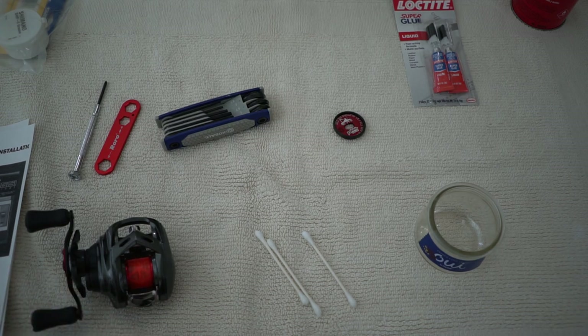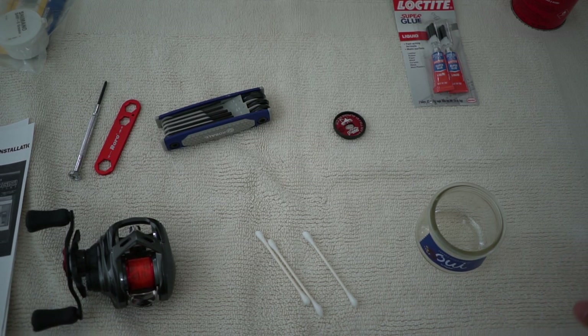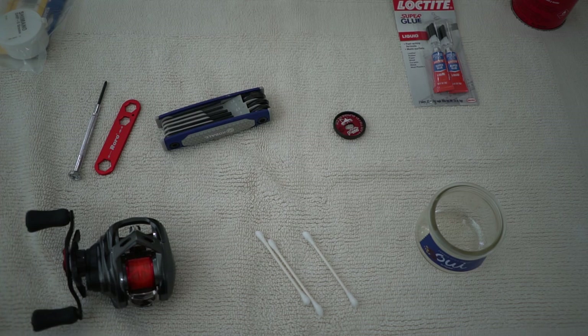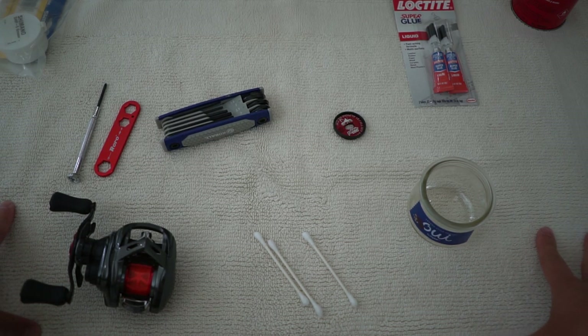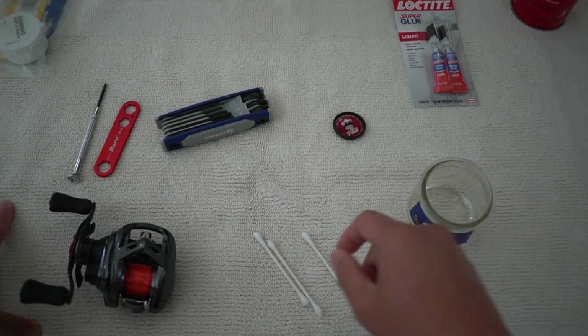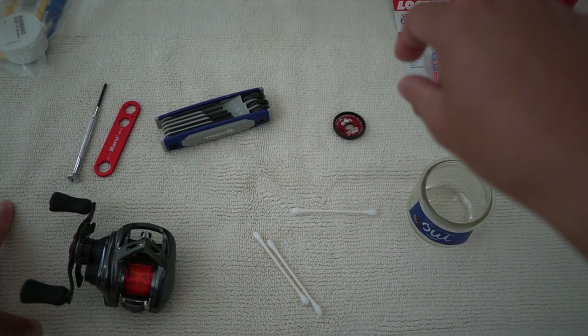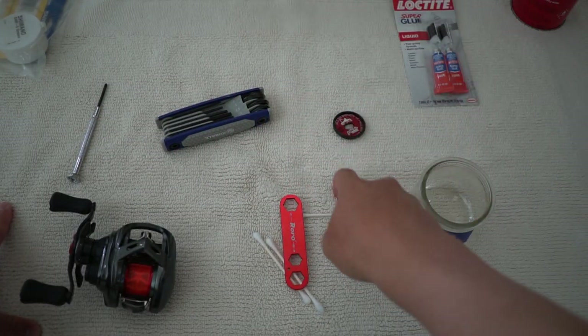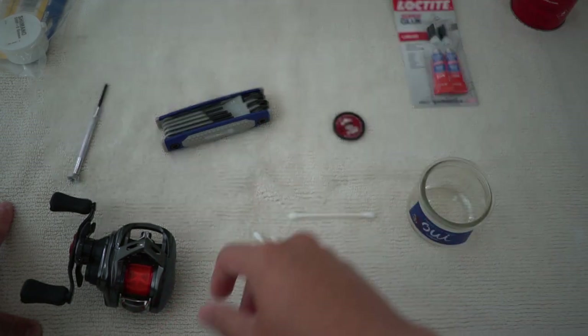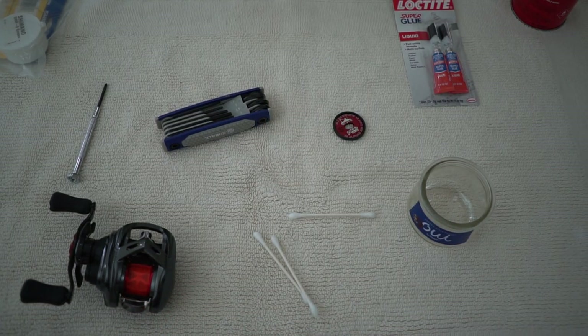My background has changed — I put a tile here. For those who don't do reel maintenance and don't have proper mats, a tile is always good too. It's better than a hard surface because if you drop something, it kind of stays there. Imagine if you dropped something on a bare table — it would bounce even further, especially that small little spring. You don't want to drop that because if you do, it's gone and you'll have to buy another one.